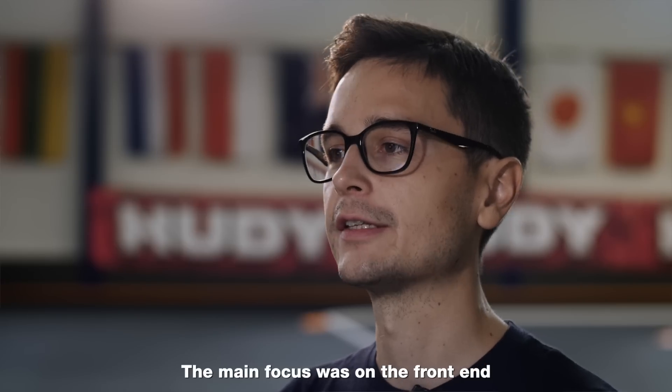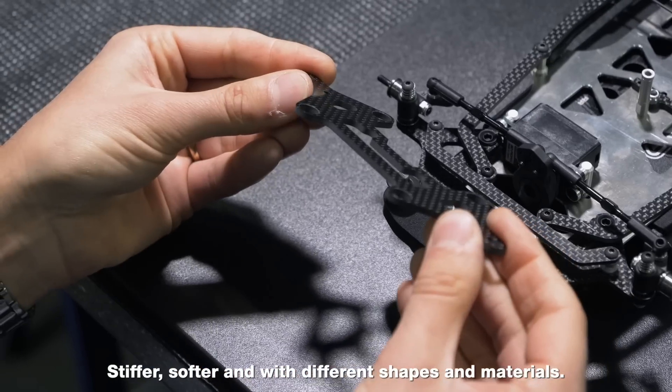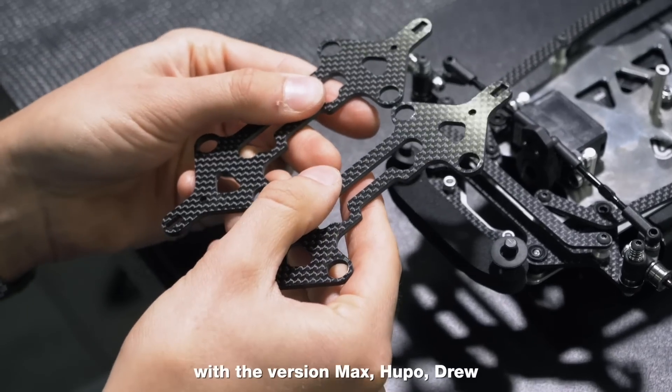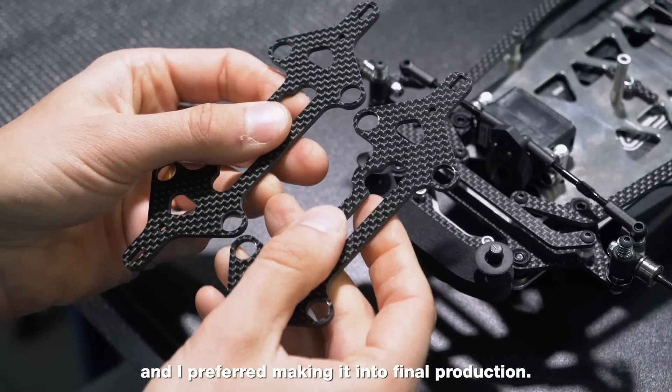The main focus was on the front end. We had different designs of the carbon arms — stiffer, softer, and with different shapes and materials. In the end we had three different designs, with the version Max, Cupo, Drew and I preferred making it into final production.